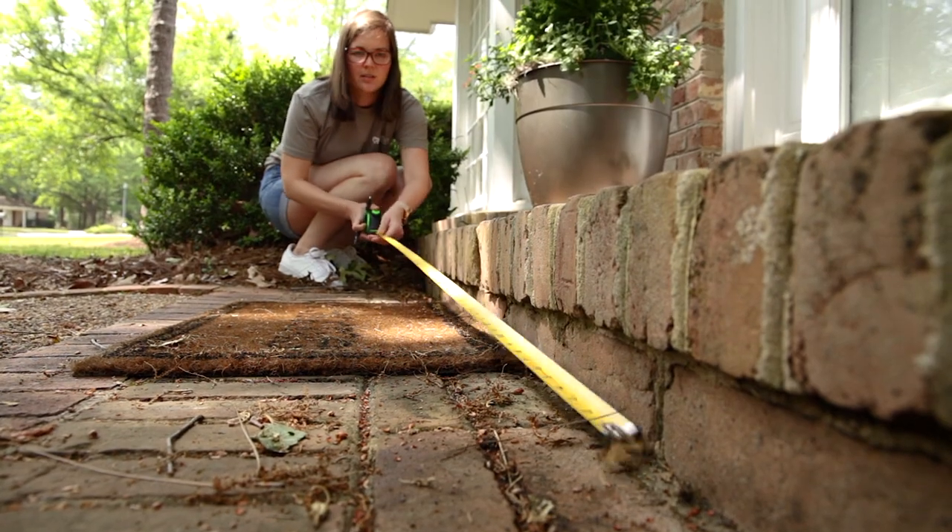The very first thing you want to do after you've gathered all your materials is to get outside and take the measurements of your job site — whether that's just your front yard, your backyard, whatever it is, how big or how small, it doesn't matter. Just make sure that you're getting all of your measurements.